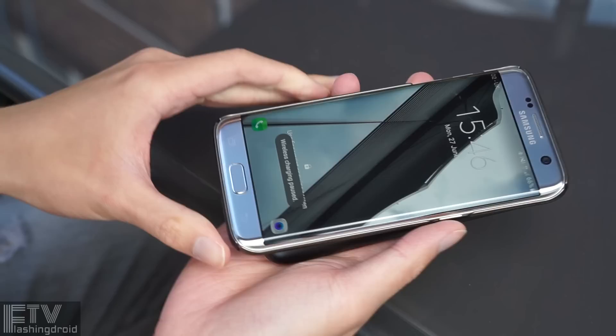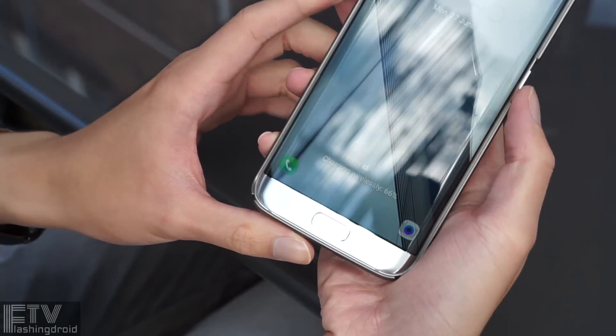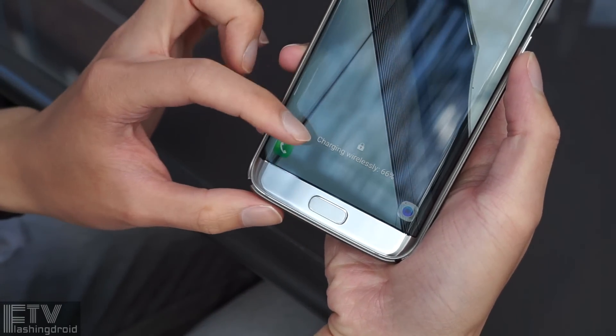So the main reason for you to get one of these is if you really want to try the latest gadget and a wireless power bank.